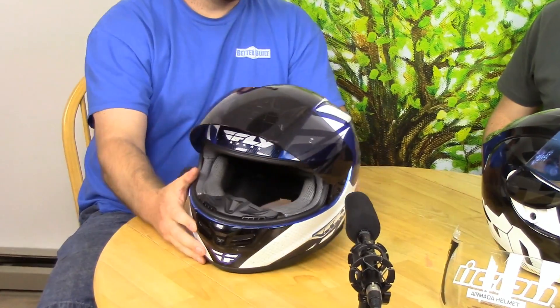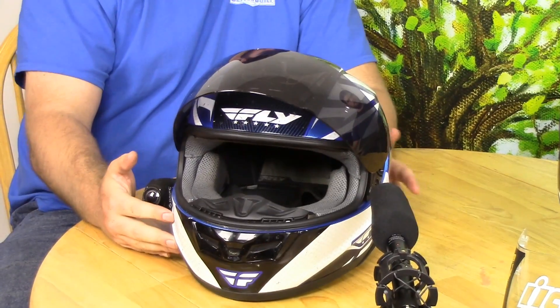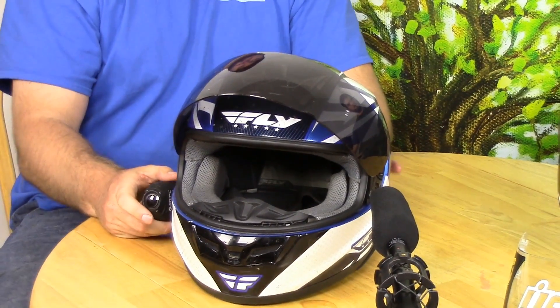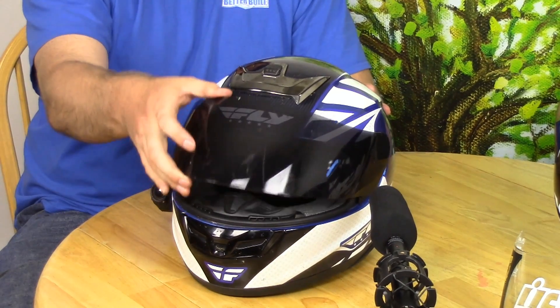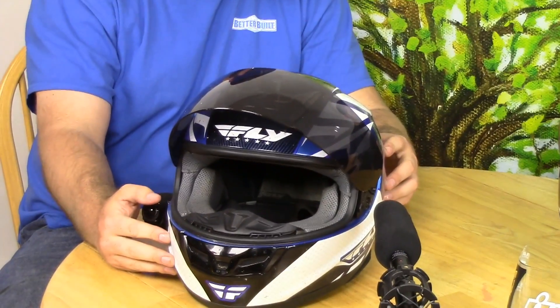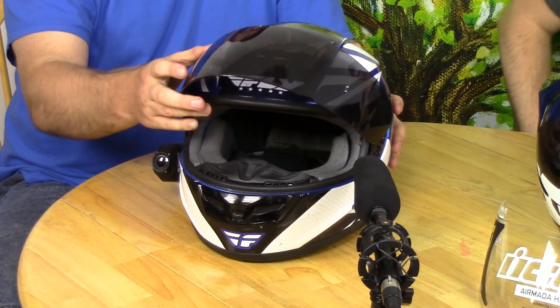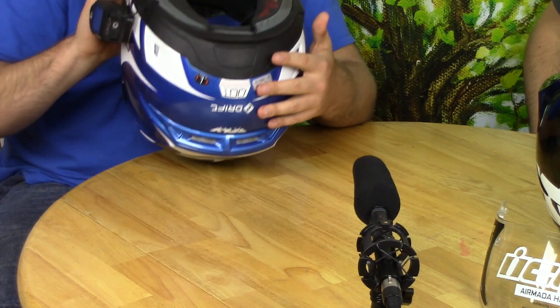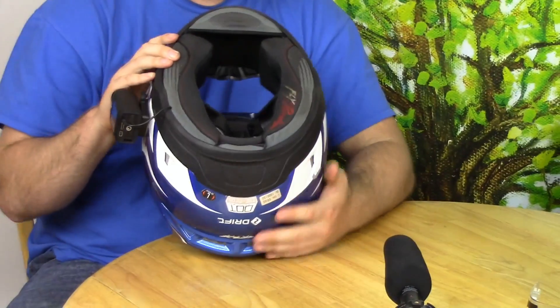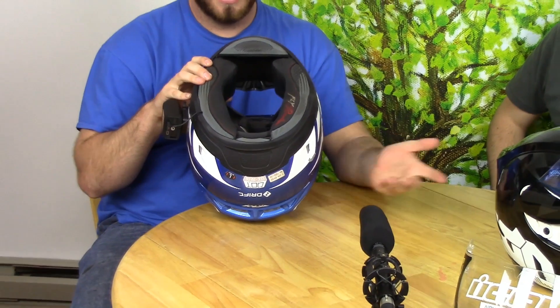I've got the Fly Paradigm helmet in blue, black, and white graphics. Right now I have the dark tinted shield on there. This helmet also fits very well. I've had it for about a year and a half so it's really conformed to my head, and it's nowhere near as tight as Tyler's Icon AirMata.